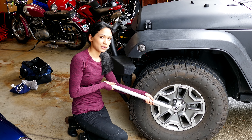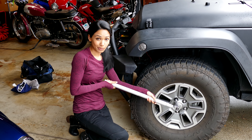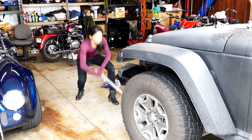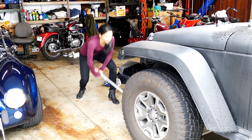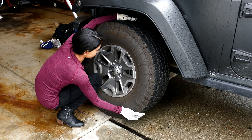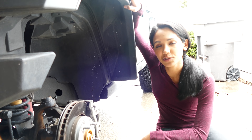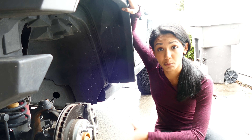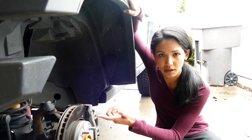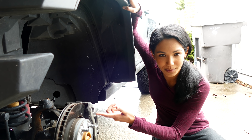I'm removing the lug nuts and I'm using the jack handle as a breaker bar to get more leverage. Tires off, so now's a good time to do anything you want with the wheel well. Check out your brake pads — mine's at about 90%, which is alright. So onward to the spacers.